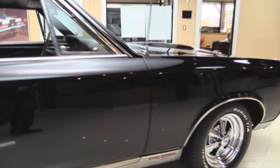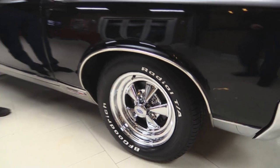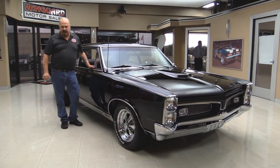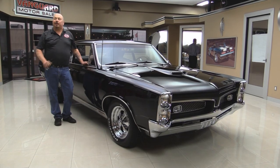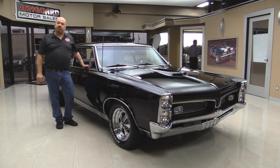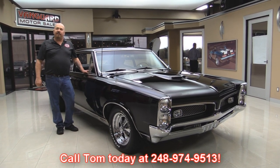At Vanguard Motor Sales we're not consignment dealers — that means we've spent the time to check them out before we buy them. We're proud of all of our vehicles and we own each and every one of them. We have over 170 in stock and we do not do consignment. When we get them back to the shop we inspect them so we can answer your questions when you call at 248-974-9513.